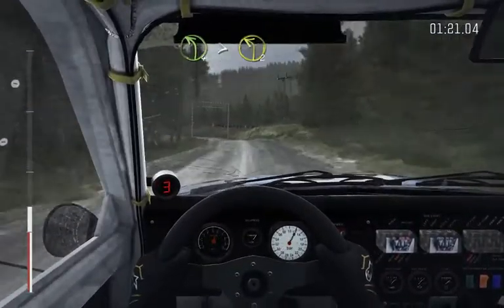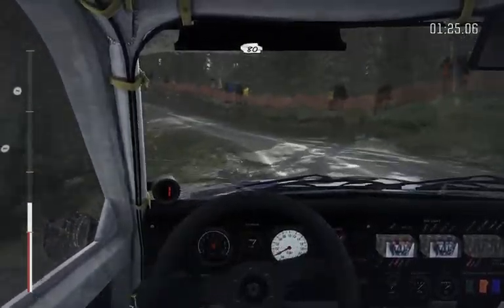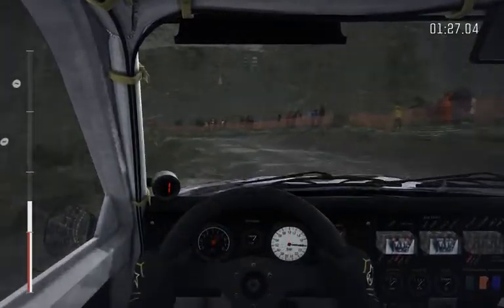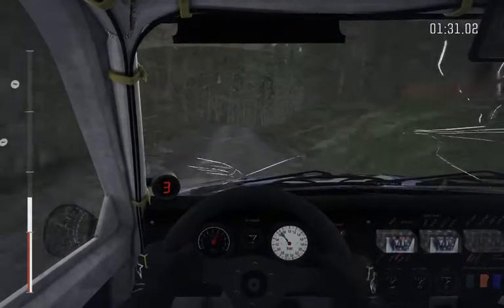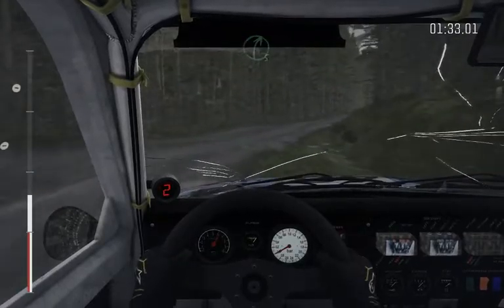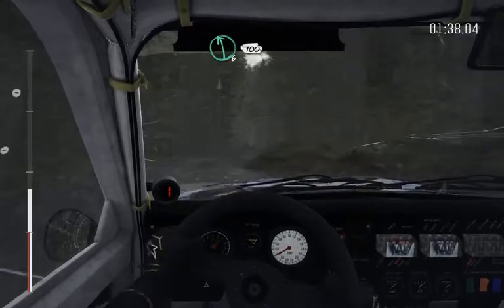Left 4, tightens to 2, and continues to 80. Crest, into right 5, long, keep in. Keep left over long crest, right 5, long, keep in. Into left 6, opens, crest, 100.